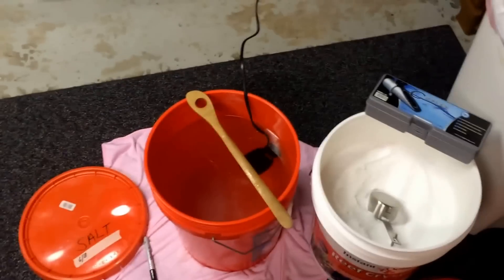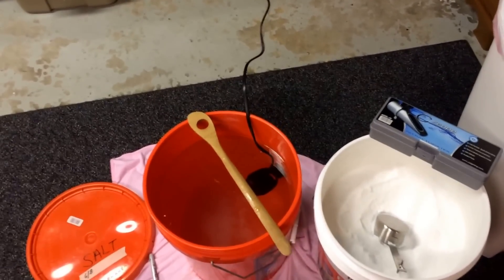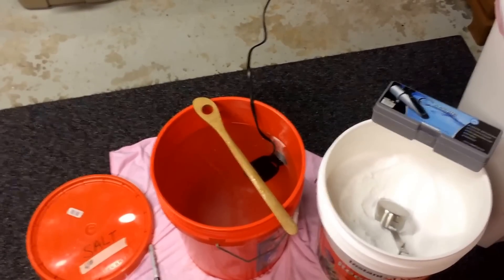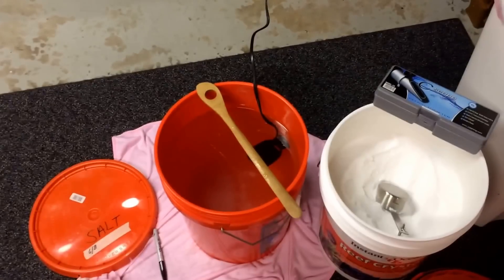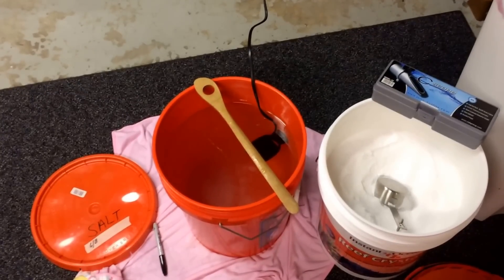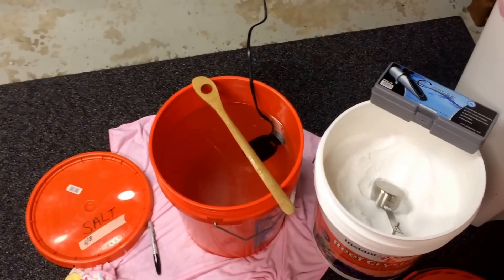That'll help it stay stable if you have it in a sealed bucket or a trash barrel, preferably in the basement or a place that doesn't get too humid. I've kept my water for four weeks and it's been completely fine — tested it, everything was the same as when I first tested it.